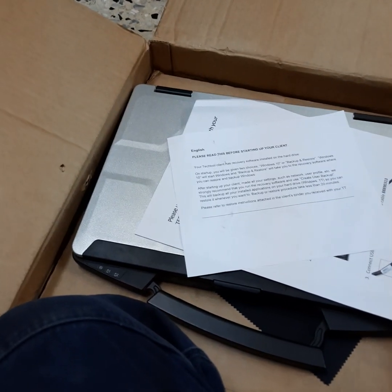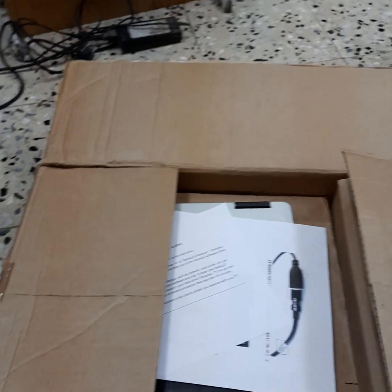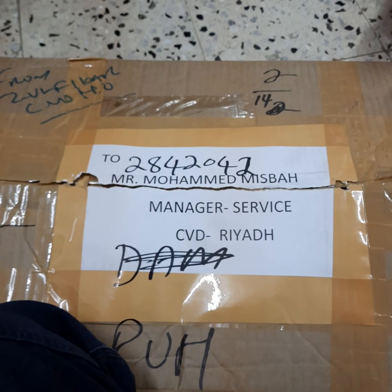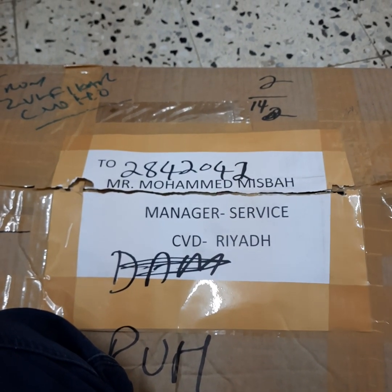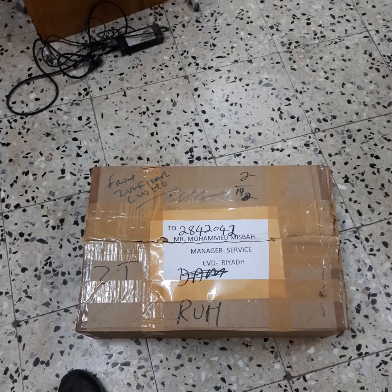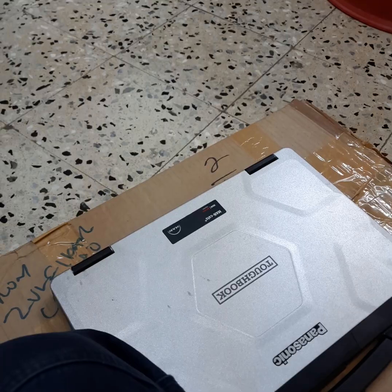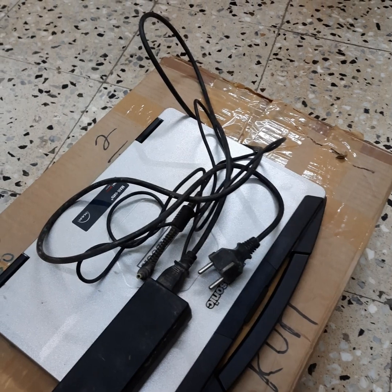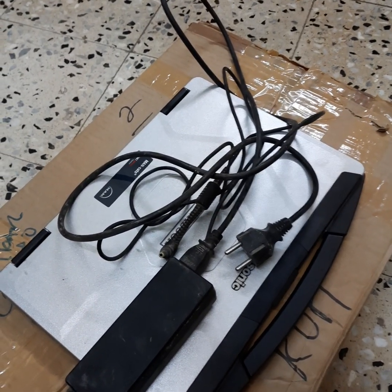It's Windows 10 Pro. Now I'll close up and bring everything inside. Inshallah tomorrow we will use it to diagnose the truck inside — it's a Volvo truck used to deliver LPG gas to houses, restaurants, and hotels. It carries around 5,000 kilos of LPG, operating only inside Riyadh. Thank you very much, friends.